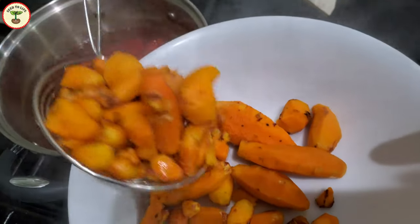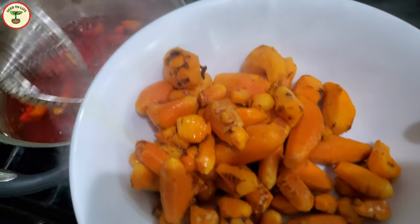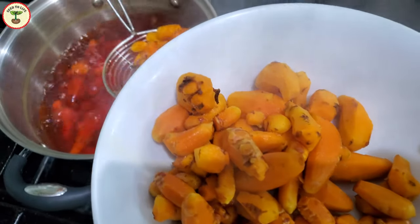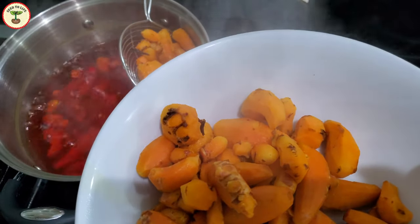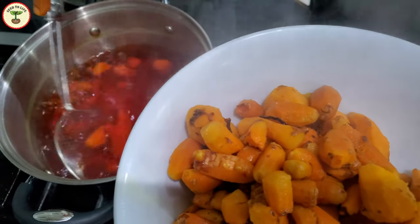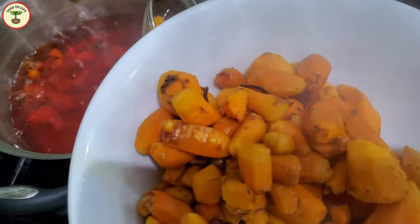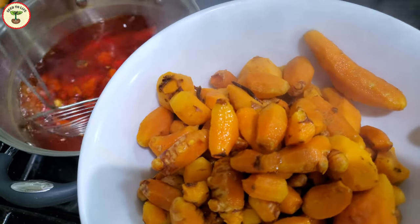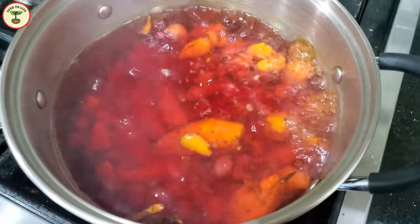Curing also reduces the drying time, which is very important especially if you don't have a dehydrator. After curing, if the rhizomes take longer to dry, there are more chances of dust accumulating or mold affecting them. Sometimes, instead of plain water, 0.05 to 1 percent of sodium bicarbonate is added to make the water alkaline and to enhance the color.